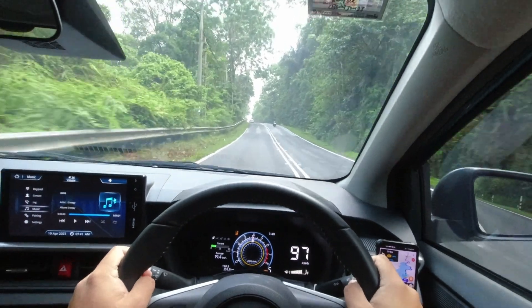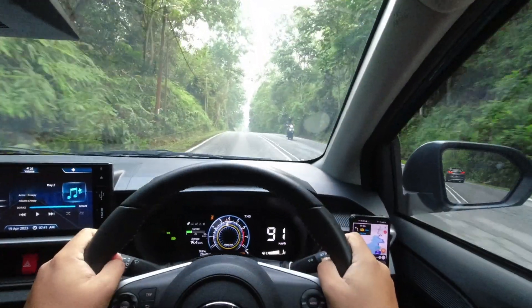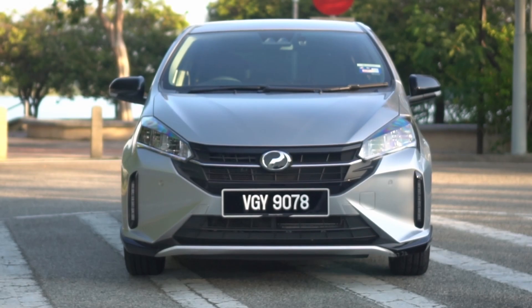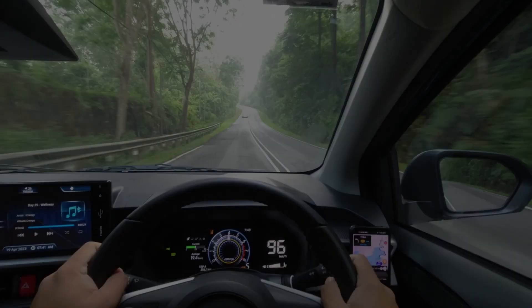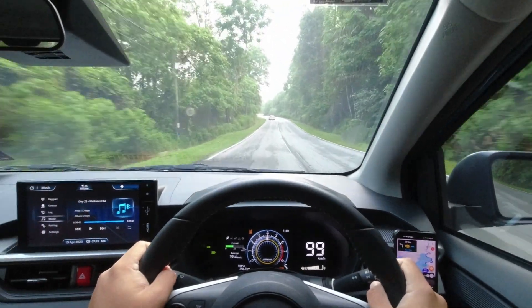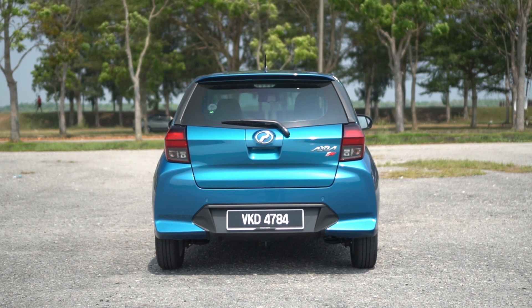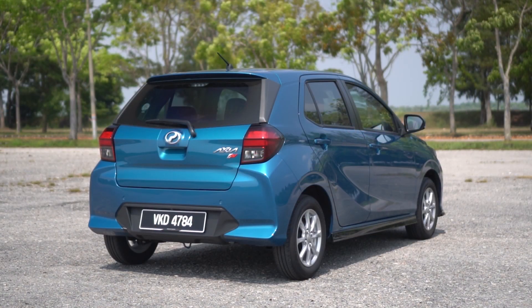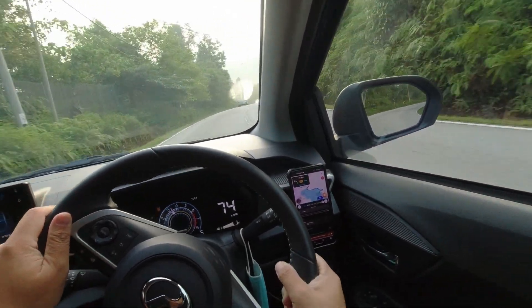However, to ensure that the Axia remains distinct within its segment, Perodua has made a deliberate choice. Rather than matching the MyV, the new Axia maintains a slightly narrower profile, preserving the uniqueness of both models. Moving towards the back of the car, there is a significant change in the profile, giving the Axia a more conventional appearance — it brings to mind the design of the Volkswagen Polo hatchback.